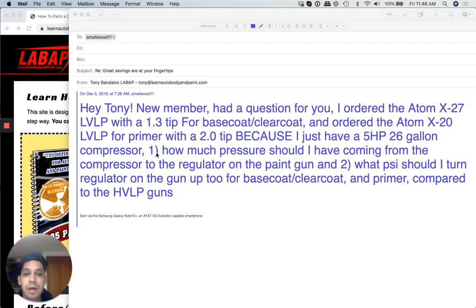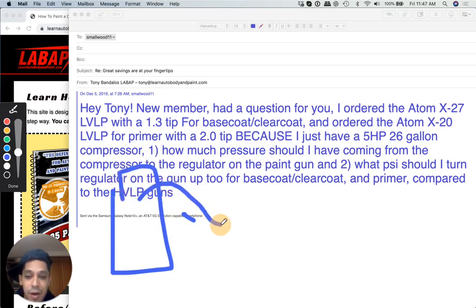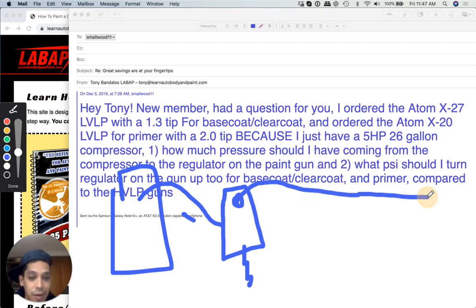On my shop setup, coming from my 60 gallon tank, I have a hose coming out about 10 feet with a water filter air regulator gauge. I have air coming out at full power — probably about 130 to 150 pounds — going to this air regulator slash water filter, where it has the valve where water comes out. Then I have 80 pounds of line pressure, steady 80 pounds, coming out going to my spray gun.